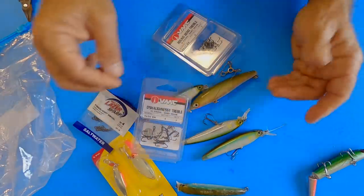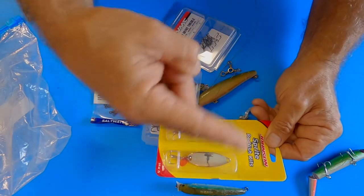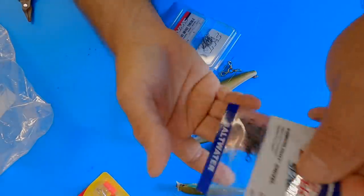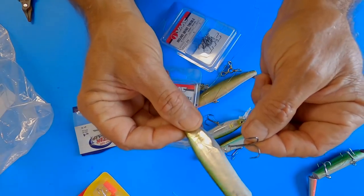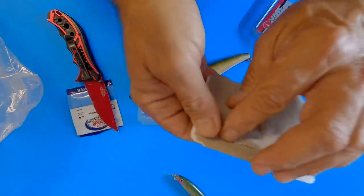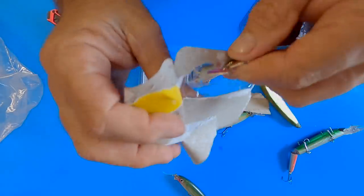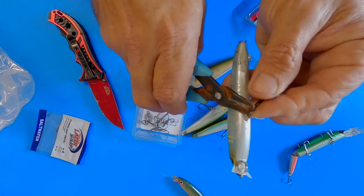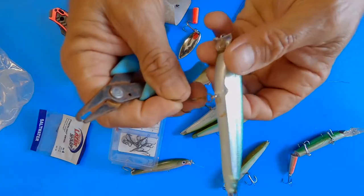Always save your broken lures for parts and pieces. I bought these Johnson Sprite spoons, but if these don't get rigged up with some type of swivel in the front, they're going to be spinning and just twist the line up — it's going to be a mess. So when I was at Walmart, I bought these small barrel swivels. What I'm going to do is take the split rings off of these old lures and with the split ring, attach the swivel to the front of the Johnson spoon. Switching out split rings without split ring pliers is really a pain — very difficult to do, but it can be done.